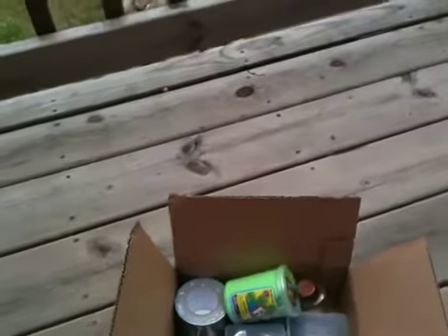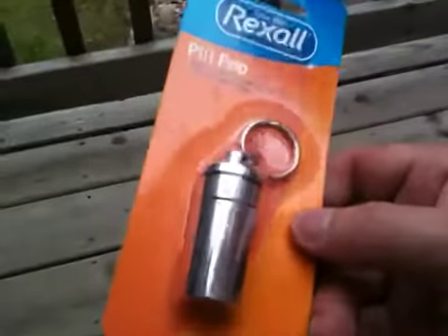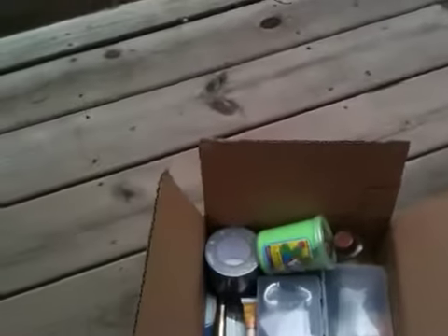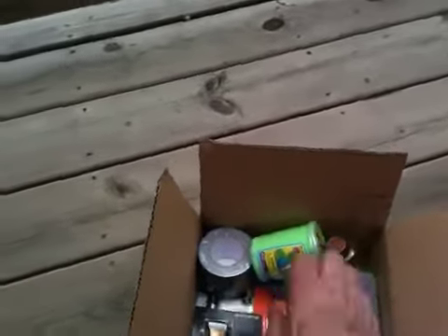We got a pill fob — so if you need to carry something and keep it dry, those come in really handy. We got some drink mixes: some lemonades, some cherry pomegranate, some peach tea.